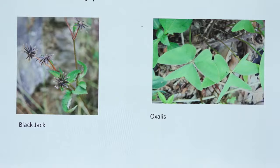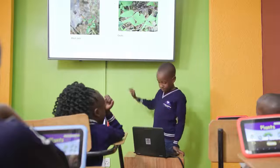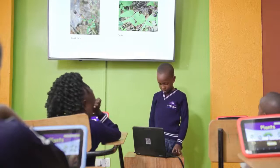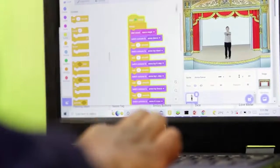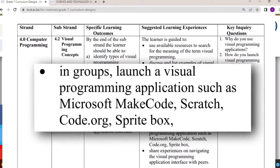ClickIt Education Laptop has a powerful processor that allows students to run more complex programs and allows greater interaction as demanded by the curriculum. Some of these programs include Scratch and Microsoft MakeCode for coding lessons in Grade 5 and above.